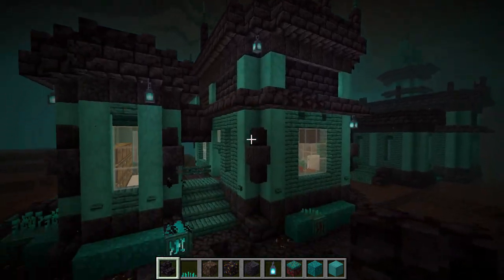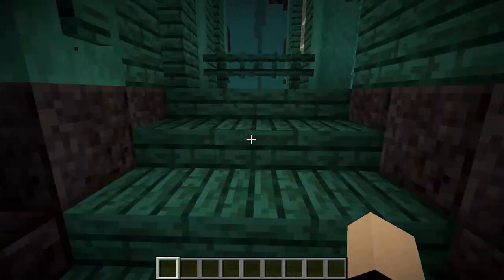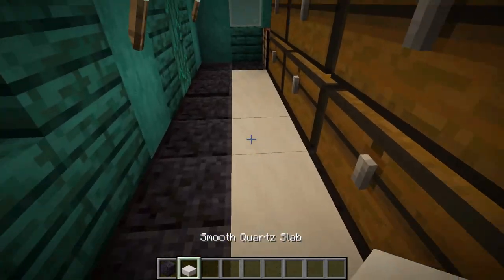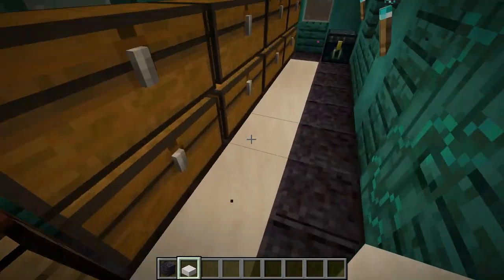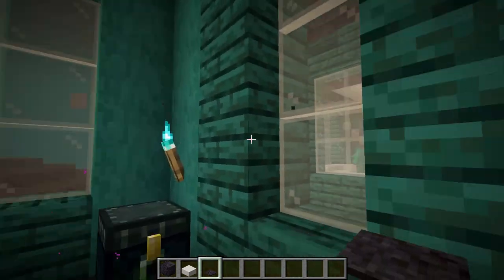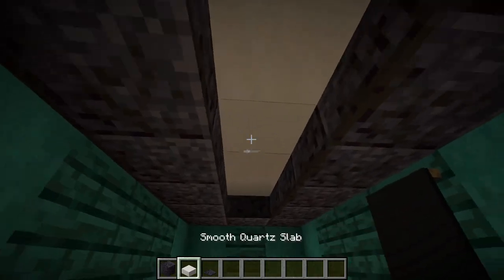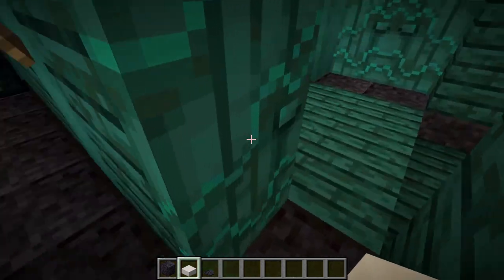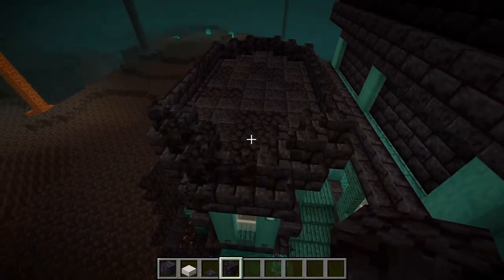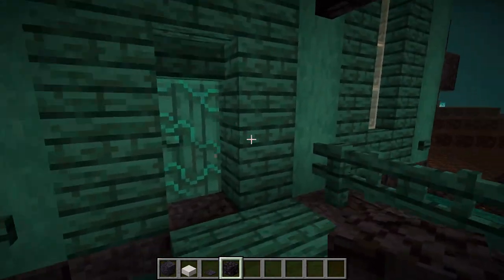Now we can go on to see the interior — my interior is not the greatest but I'm actually pretty proud of it. Going up to the door and walking in, you can see the floor is polished blackstone with a ring of polished blackstone along with smooth quartz slab to finish off the floor. This is a chest room with a crafting table inside for storage. I put a polished blackstone pressure plate so you can get in and out easily. I put an ender chest with torches lighting up the base along with some black banners. For the roof I put solid polished blackstone blocks with a smooth quartz slab on top — I think that looks really nice.